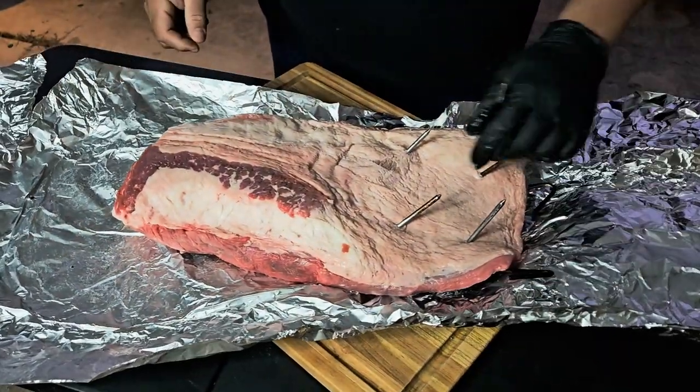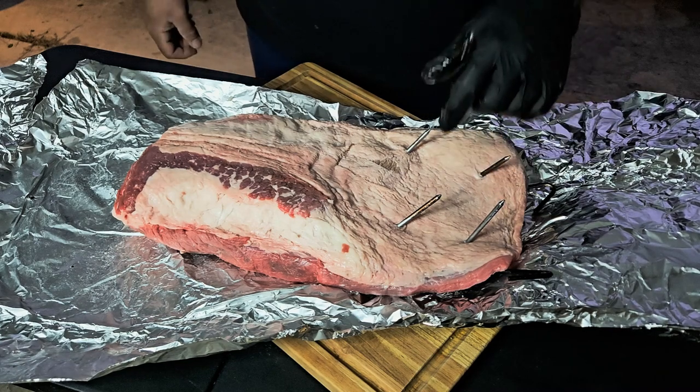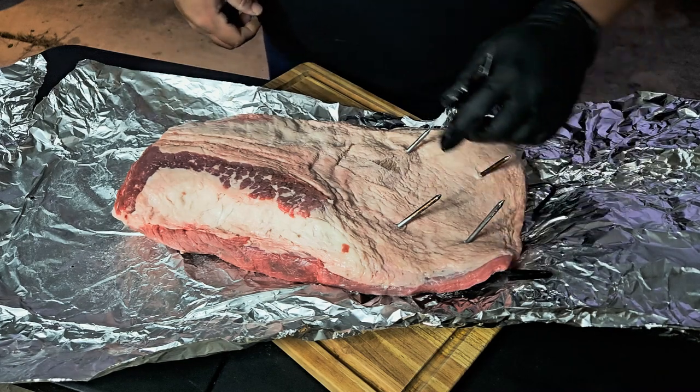That's what you're looking at. See how it's going to stick out like that. So that's pretty easy to do — nothing to it.